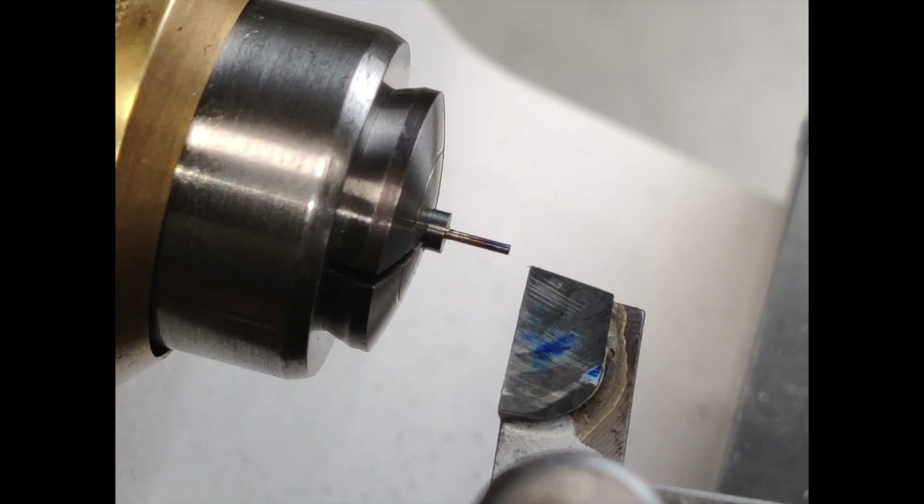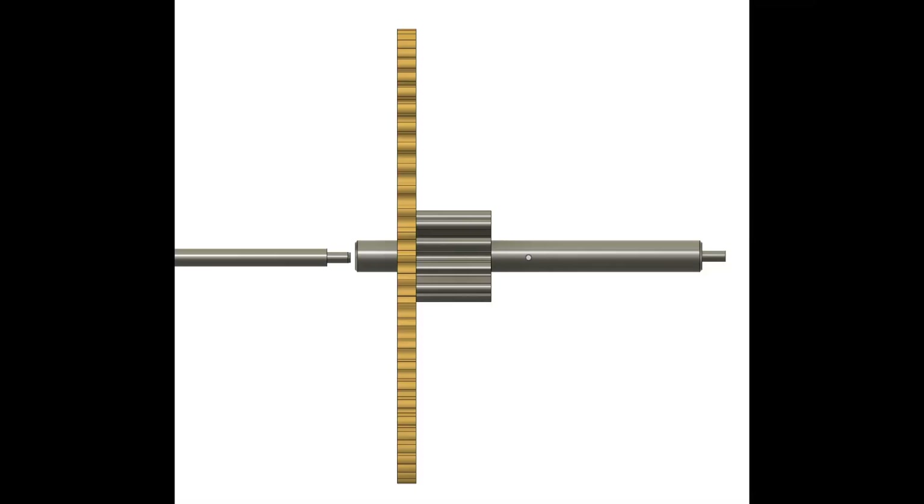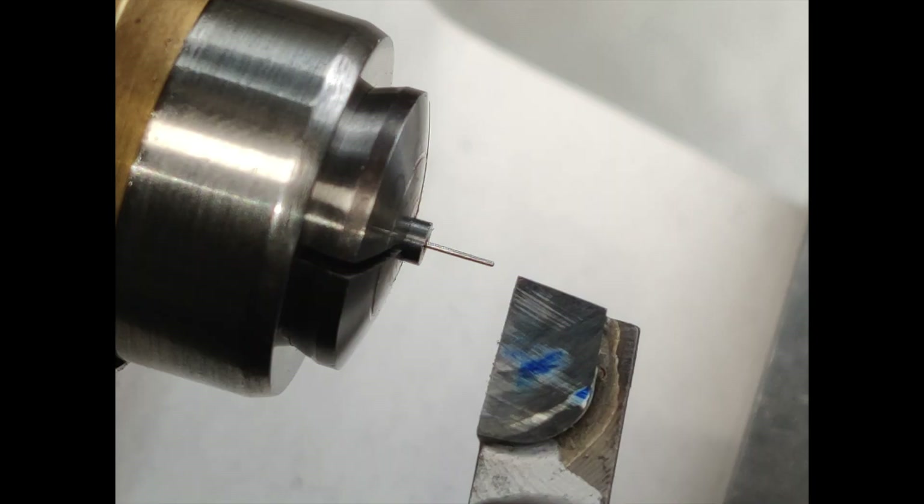Chuck up a piece of 2mm air hardening steel and turn a suitable length to about 0.5mm diameter. Harden the turned portion with an open flame, such as an alcohol lamp, while the work is rotating at slow speed. Allow to cool slowly. Turn a measured length to the same diameter as the drill you used until the pinion just slips on. Finish turn the remaining portion of the diameter — this is where free turning really comes to practice.